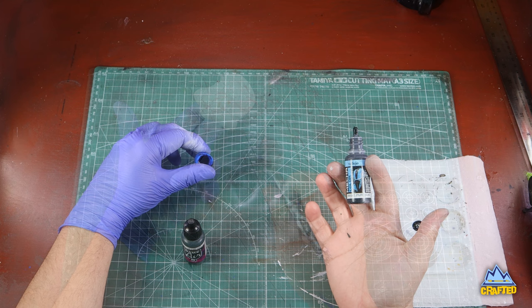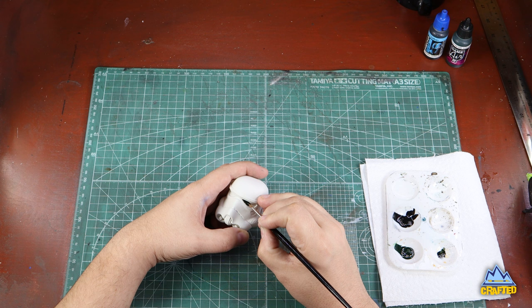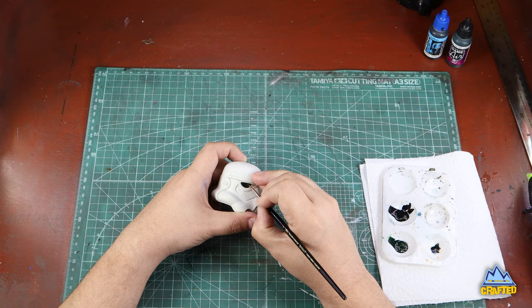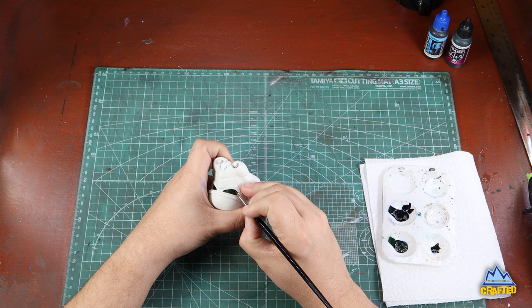Once I'm done with the white, I'm going to use Vallejo black and a dark green. Mix those two one-to-one together, and I'm going to paint in the lenses. They're mostly black, but I like to mix it half black, half green just to give it that green tint — but you can just use black if you want. I'm using a fine-tipped brush here, making sure I stick to the lines.